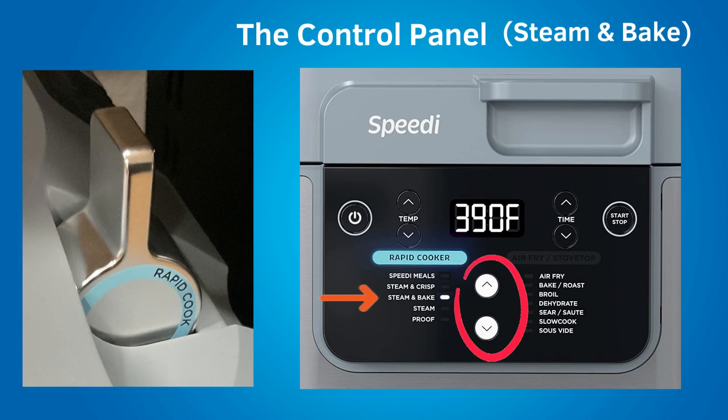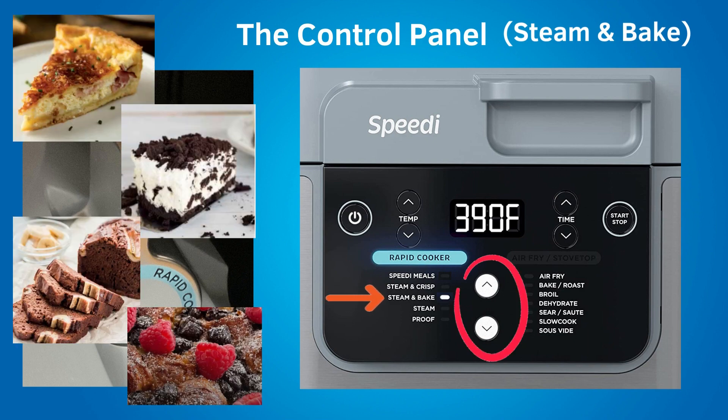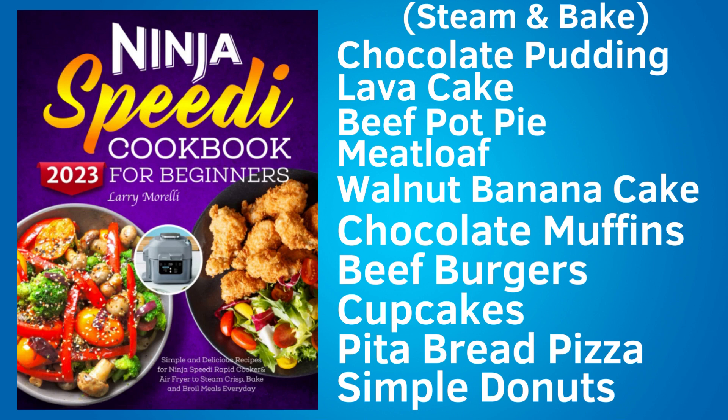The next rapid cooking setting is steam and bake. When using steam and bake, the crisper tray is in the lower position. Steam and bake is used to bake fluffier cakes and quick breads faster and with less fat. With this setting, you can bake frittatas, cakes, banana bread, bread puddings, meatloaf, pot pie, or dinner rolls. Here are some recipes from the speedy cookbook purchased separately: chocolate pudding, lava cake, beef pot pie, meatloaf, walnut banana cake, chocolate muffins, beef burgers, cupcakes, pita bread pizza, and simple donuts.